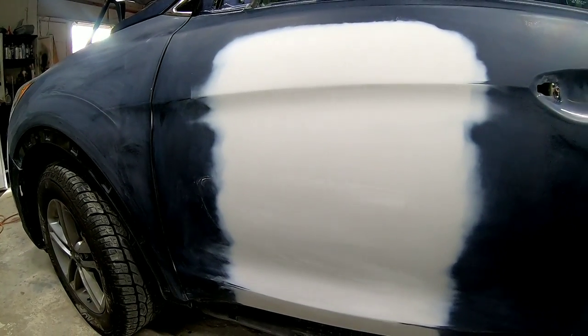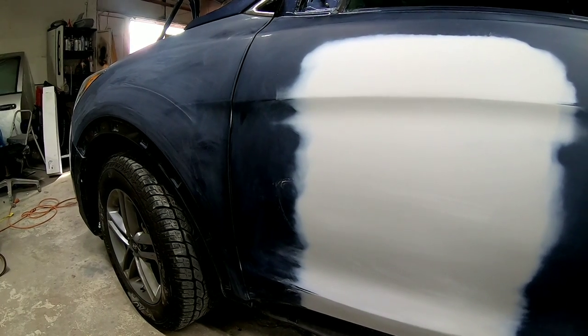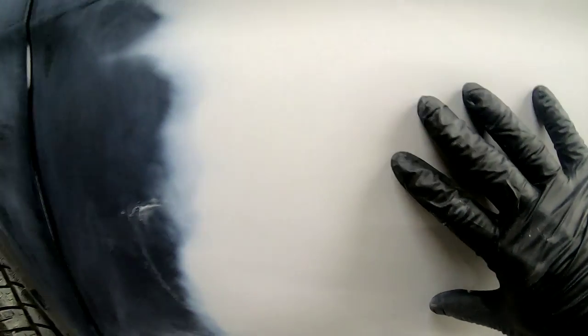I'll also be giving you some masking tips, talk about how to do a spray-out card and why we do a spray-out card, and much more. Before we get into talking about paint and clear coat, let's talk about how we prep these panels out for paint.